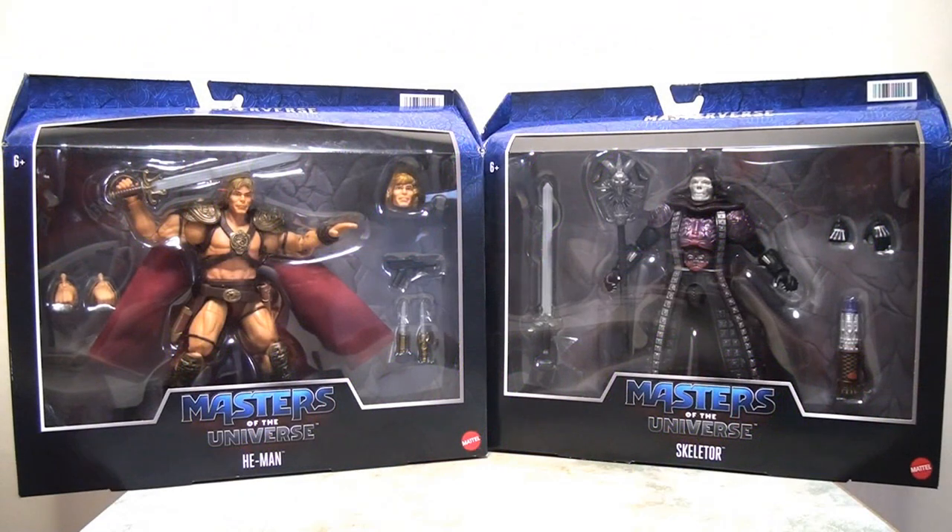Hello everybody, welcome back to the channel. Today I'm picking up where I left off in yesterday's video, taking a look at the Deluxe Masters of the Universe line from Mattel Toys — the 7-inch scale line celebrating the Masters of the Universe movie from the 1980s. Today I'm going to be taking a look at Skeletor. So without further ado, let's crack on and take a look at the packaging.